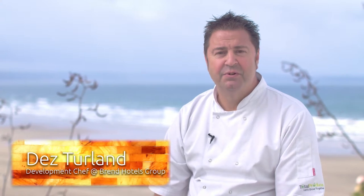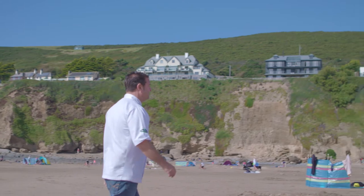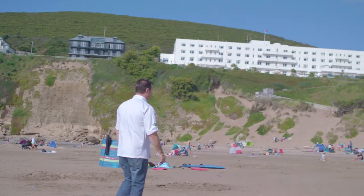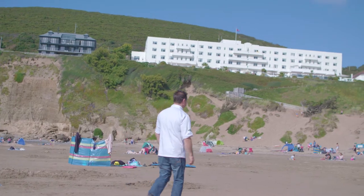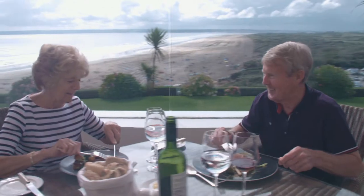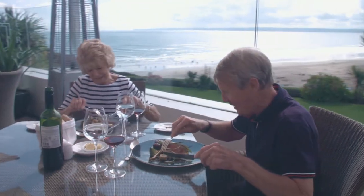Hi, I'm Des Turland, Development Chef for Saunton Sands and Brend Hotels, and this is for Off The Block. Saunton Sands has an idyllic situation overlooking four miles of glorious golden sands, a fantastic hotel and part of the Brend Hotels group. It's an absolutely great location and I love working with the guys, training the chefs, giving them my knowledge and passing it all down to them.